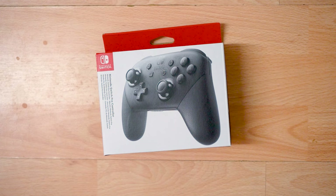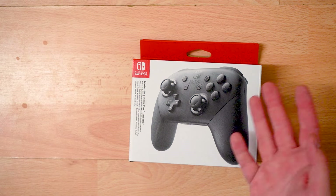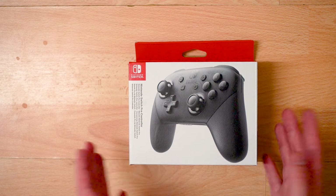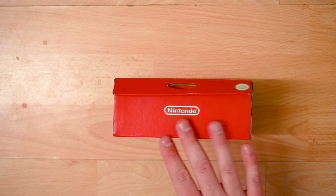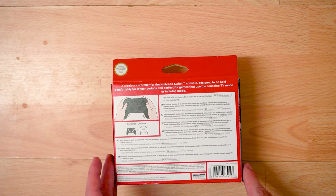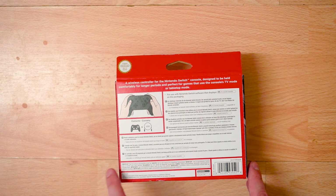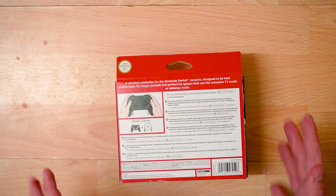This is how it comes — this is the box that was delivered today. Very sleek white design, and obviously the controller on the front looks nice, so you know exactly what you're getting. It's literally just the Pro Controller. It's got that iconic Nintendo Switch red on it as well, which we all like to see. On the back it says: wireless controller for Nintendo Switch console, designed to be held comfortably for longer periods, perfect for TV mode or tabletop mode.